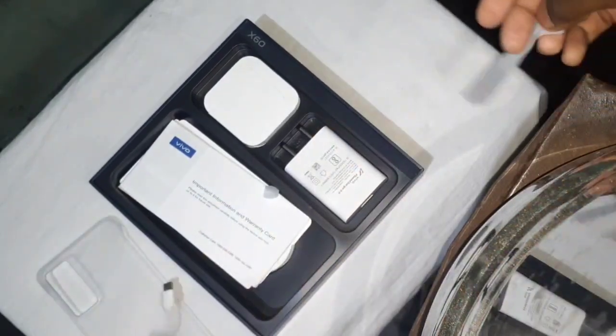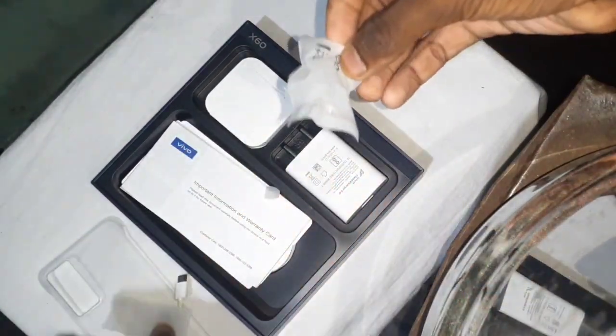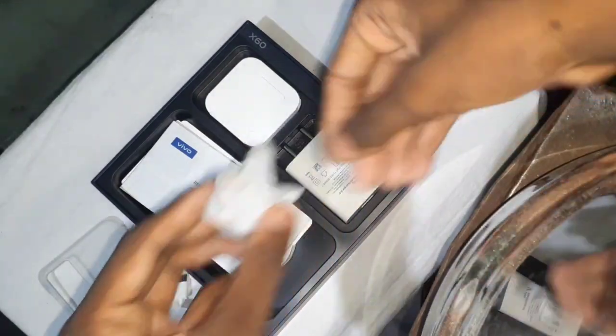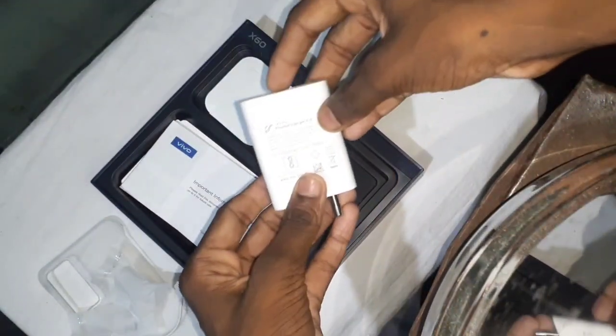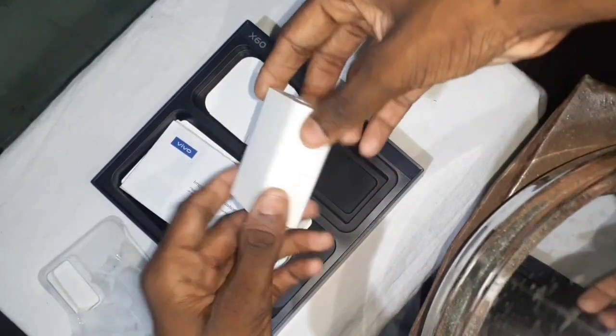Now we are using headphones, and we are using a 3.5mm charger. I will show you the charger, which is a super heavy charge.